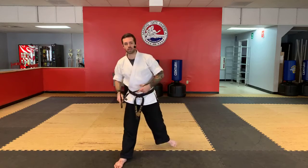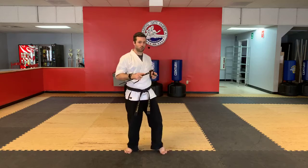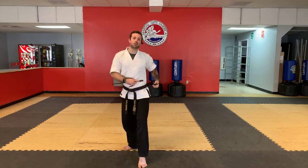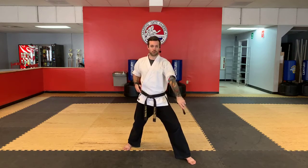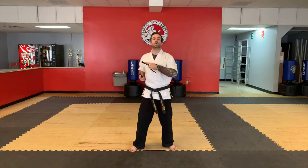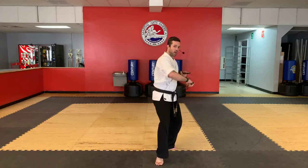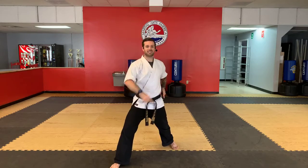Every time we do it, we try to get a little bit more fluid and start to tie these moves together. Step into a punch with your right hand, push and slide back, pivot and strike out, move your foot over to down block over your knee. Other side: punch, open, slide, fan, strike, down block.